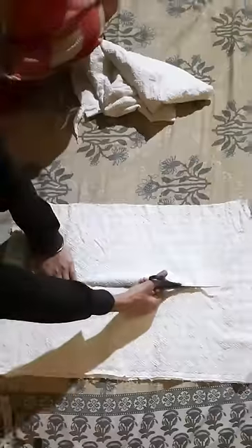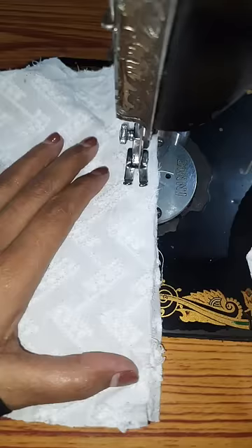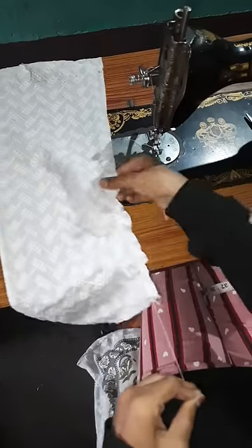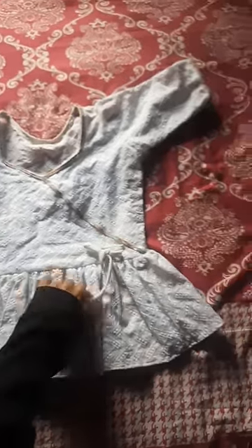At 16 inches, we will cut it on the sleeves. We will attach it equally, then attach it to the sleeve. After attaching the sleeve, you can see it's ready on top.